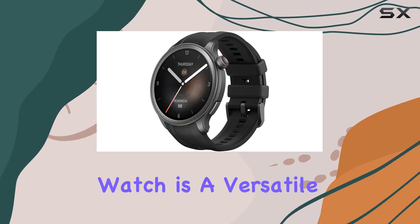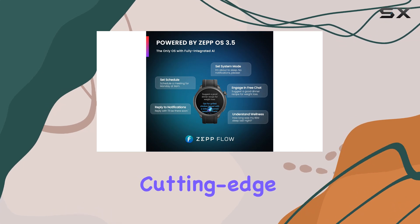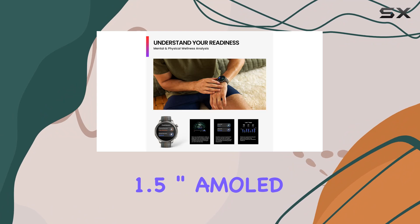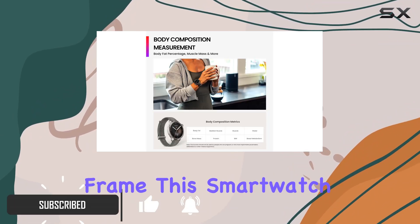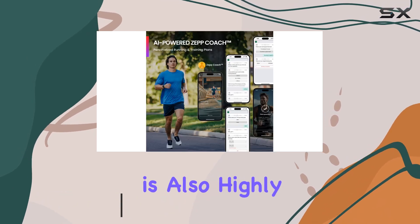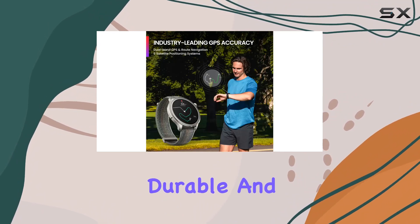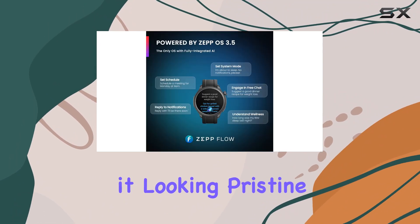The Amazfit Balance smartwatch is a versatile and advanced fitness companion that combines cutting-edge technology with an elegant design. Sporting a sleek 1.5-inch AMOLED display housed in a light aluminum frame, this smartwatch not only looks stylish but is also highly functional. The screen is bright, durable, and easy to read, with an anti-fingerprint coating to keep it looking pristine.